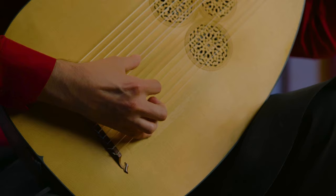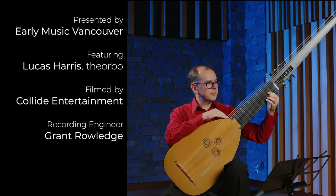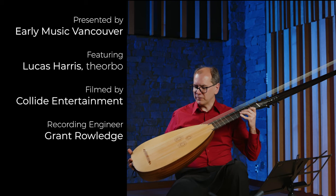Apparently, when the first theorbo traveled from Italy to England, they were suspicious of anything coming from a Catholic country like Italy. When the theorbo arrived at customs in Dover, the customs officials looked at it and were totally convinced that it was some kind of a war machine that was going to be used to murder the queen. And so they confiscated it.